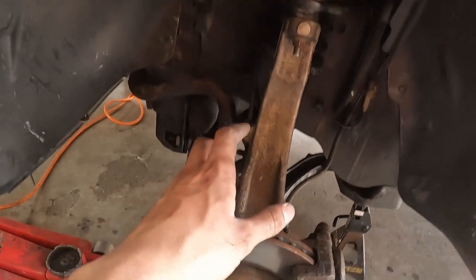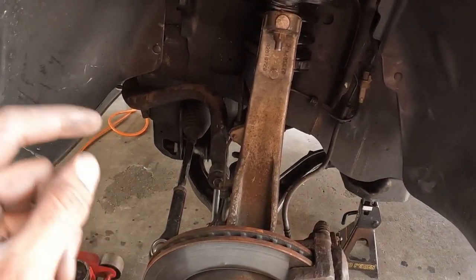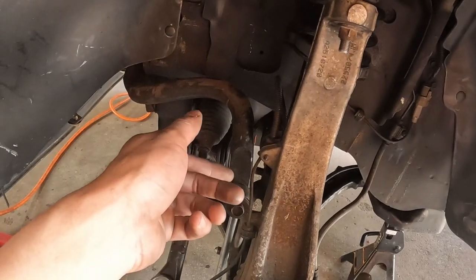Once everything is torqued, make sure the suspension is carrying the load of the vehicle before finalizing — this prevents premature wear on the bushings. When you go to the alignment shop, make sure they adjust camber by moving the lower control arm — they need to loosen the three bolts and shift the lower control arm. Also note: I noticed different torque specs for each year when reading the repair manual, so look through your own repair manual or reach out to an expert to confirm the correct specs for your specific year, make, and model.